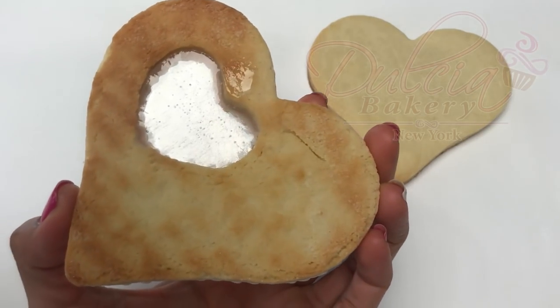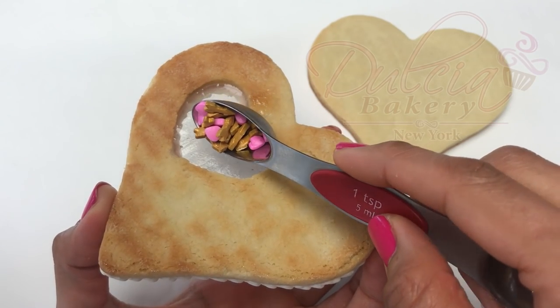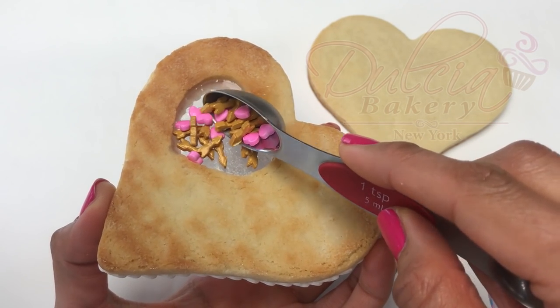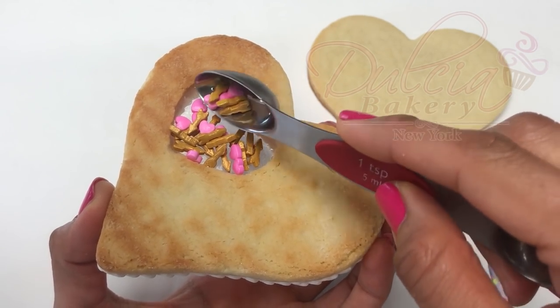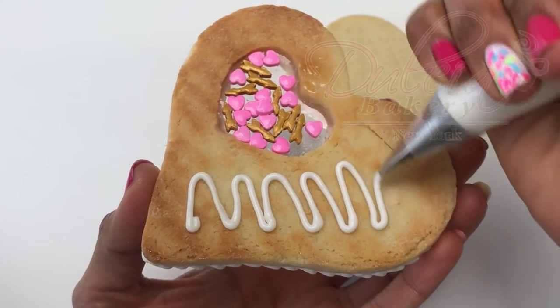Now we're going to use some royal icing to adhere the other side of the cookie.